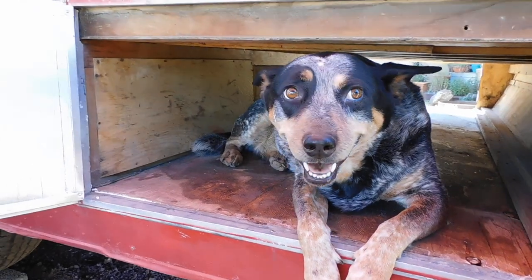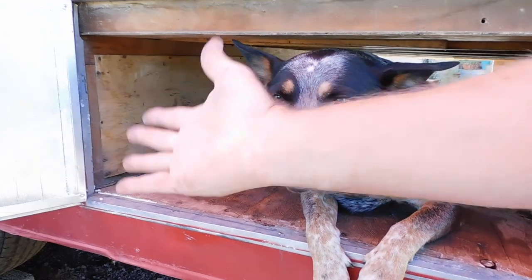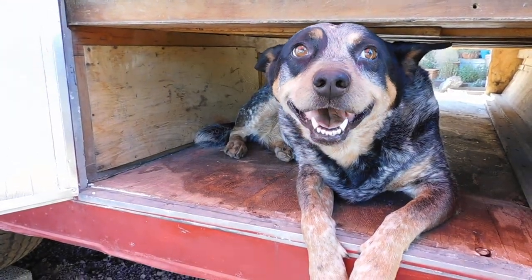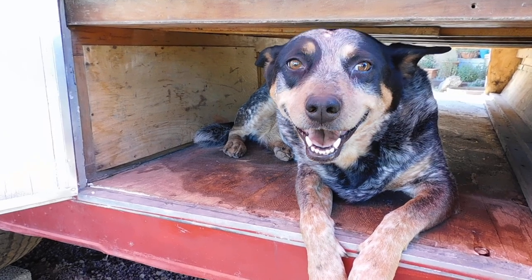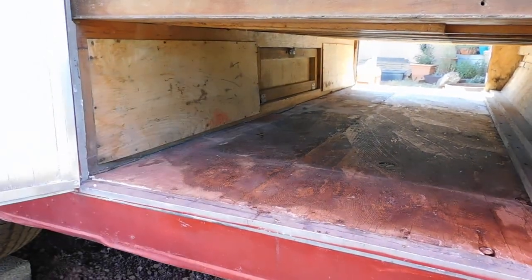Here on Yeti at Large recently, we refurbished one of the cargo compartment doors on our 1959 Shasta Air Flight trailer. It did not need a full rebuild. However, the passenger side door does. So this next episode, we'll just focus on the differences between the two. For more information, refer to our first episode. Let's go!